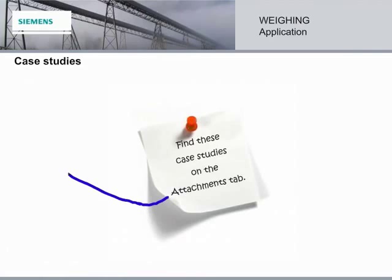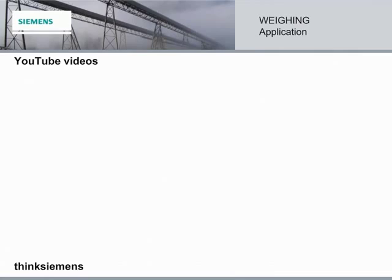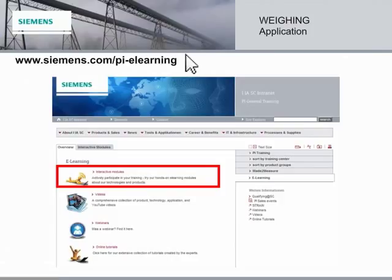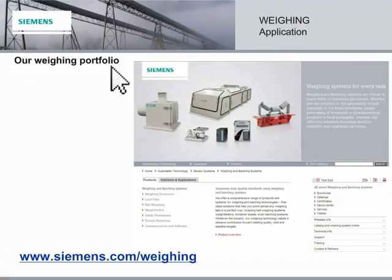Be sure to visit our YouTube channel, Think Siemens, where we have a weighing playlist featuring many helpful videos on our belt scale systems. For more e-learning modules like these, please visit siemens.com/pi-e-learning and click on Interactive Modules. You can also visit our website to learn more about our entire weighing portfolio at siemens.com/weighing. Plus, you can download the attached Weighing and Feeding Guide for more information.